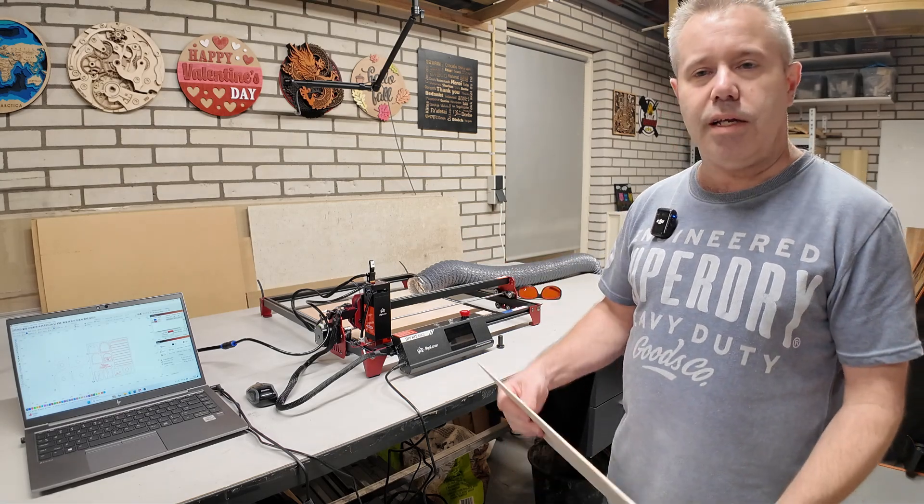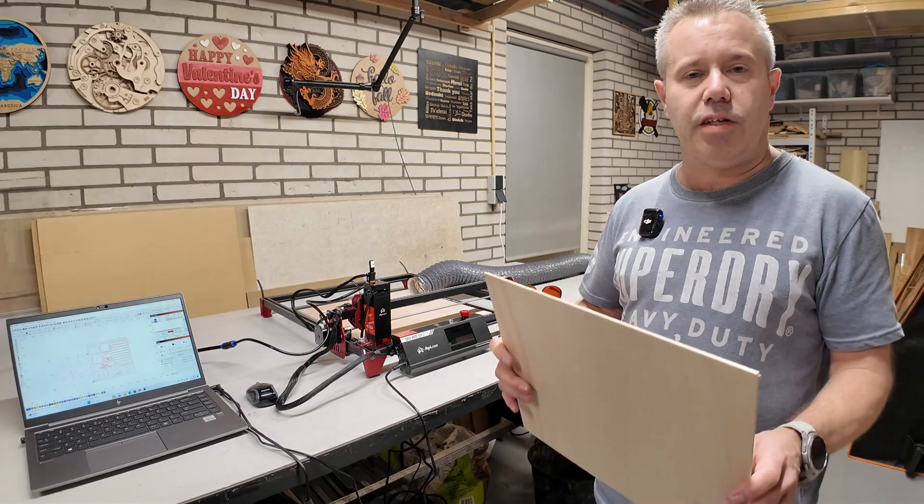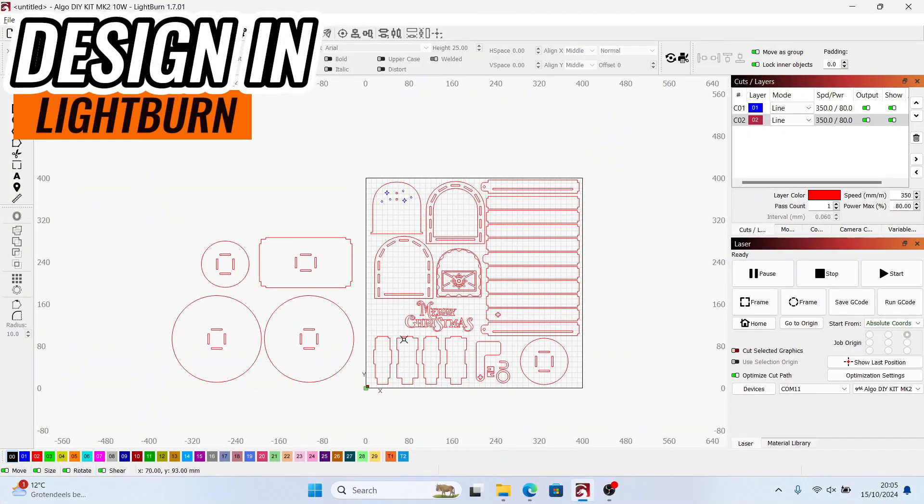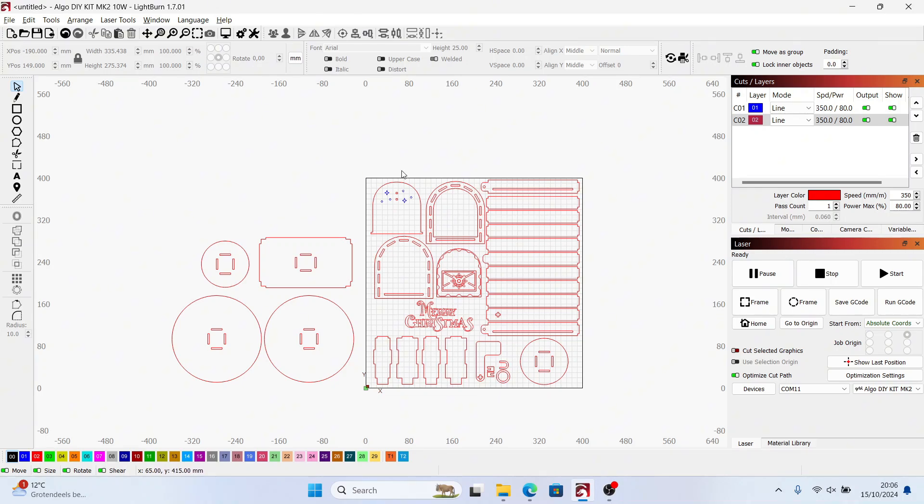Next up is cutting all the parts, then we can continue with painting and gluing everything together to get to the final result. I've reorganized all the individual parts to fit as many as possible on the honeycomb bed, which is 40 by 40 centimeters on this machine. I'll be needing two sheets of plywood for this project — the first sheet takes almost all the parts and the second has the leftover. It will take 37 minutes to cut all these parts, and the second sheet around 10 minutes, so about 15 minutes in total. I've set the speed and power to 350 millimeters per minute at 80%, one pass. Three millimeter plywood, so that should be okay.